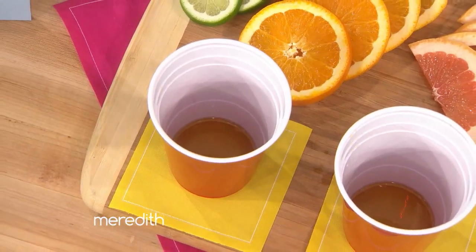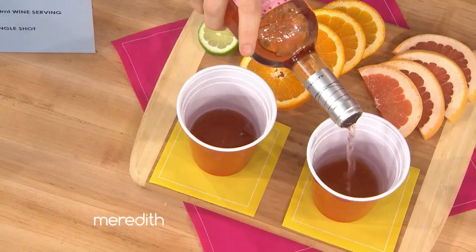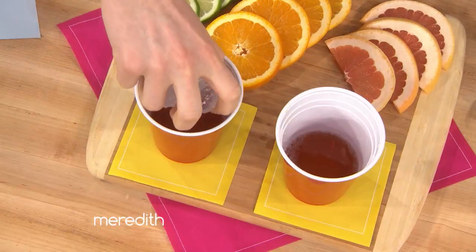Then some wine — we have some rosé. We're going to add that to the five ounce line. Oh, this is so smart! You've got to do this at your next party. Now we're going to add some ice and bring it up to the 12 ounce line.